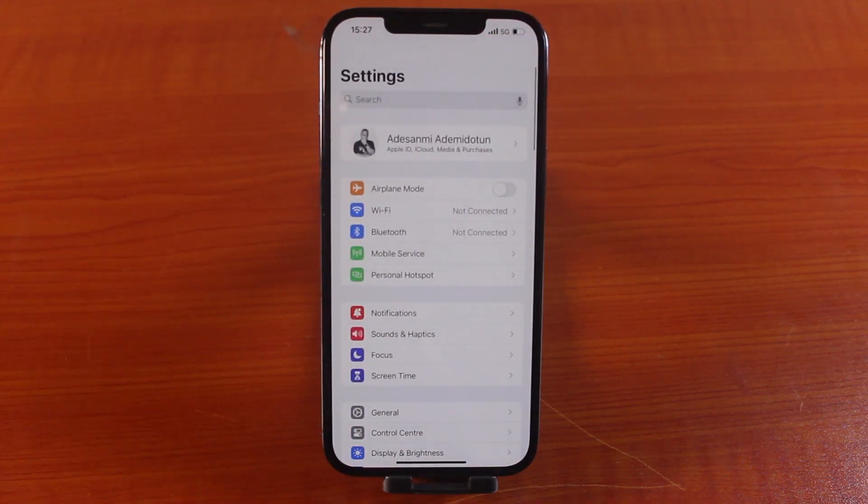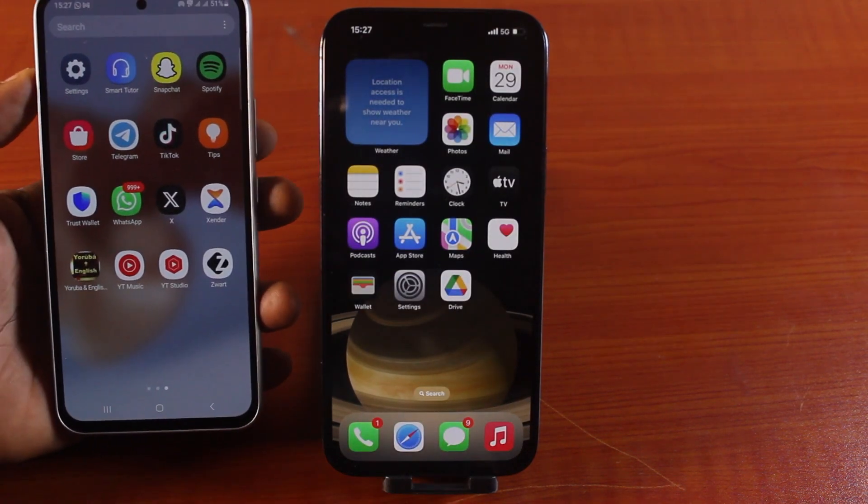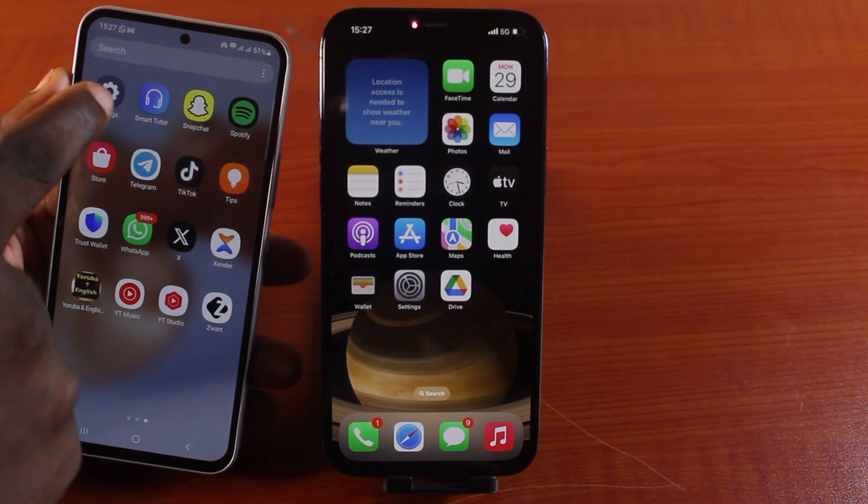Now that you've set up your iPhone Hotspot, all you need to do is get the second device that you want to connect to your iPhone. So let's set up this device I want to connect to my iPhone via Hotspot. Go to Device Settings.